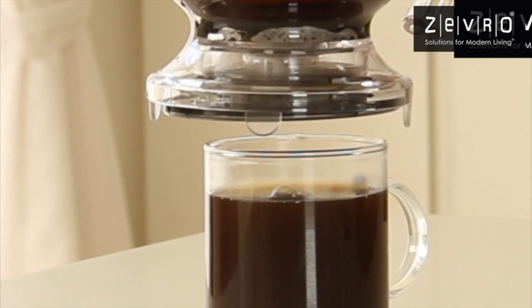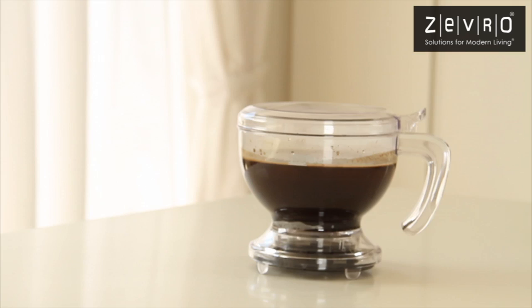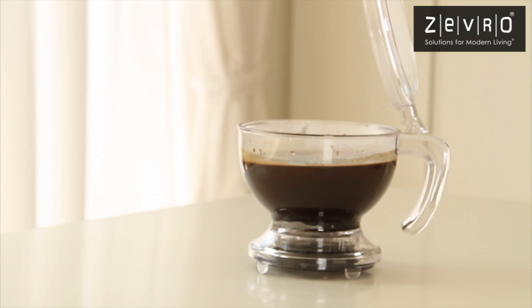Once filled, simply lift Incredibrew off your mug to stop the flow of coffee and replace it onto the tray. It's that easy. It's that clean. And it's that simple.